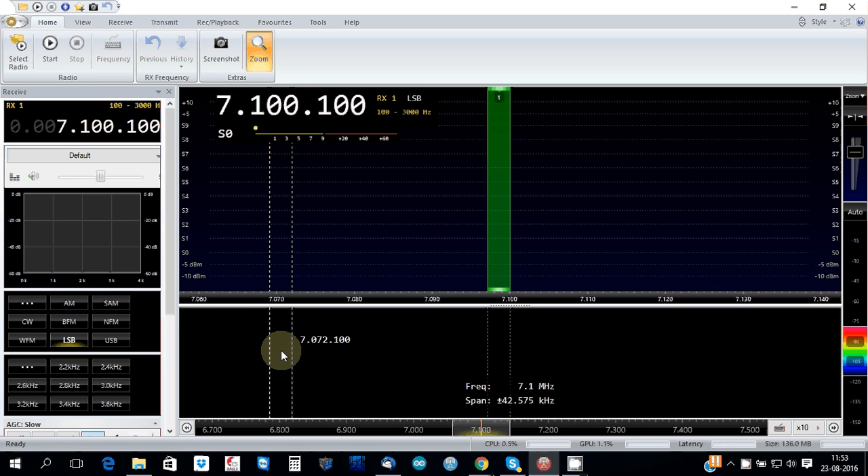Hello all, I would like to show you a small demonstration of DSTR radio program, version 3, working with DX Patrol on HF bands.